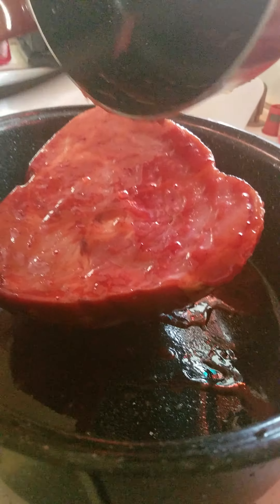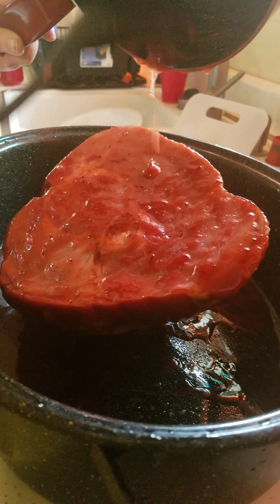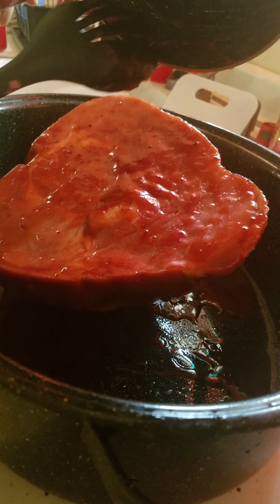Now I'm going to go start the green bean casserole for my daughter. Later on, I'll get the eggs done. She's stirring up potatoes, and then I'll show you guys our dinner.